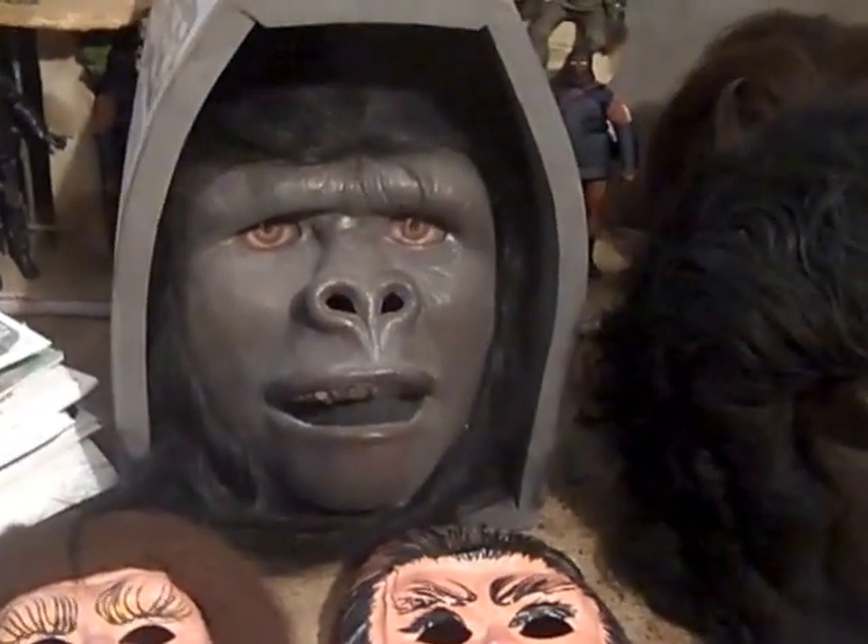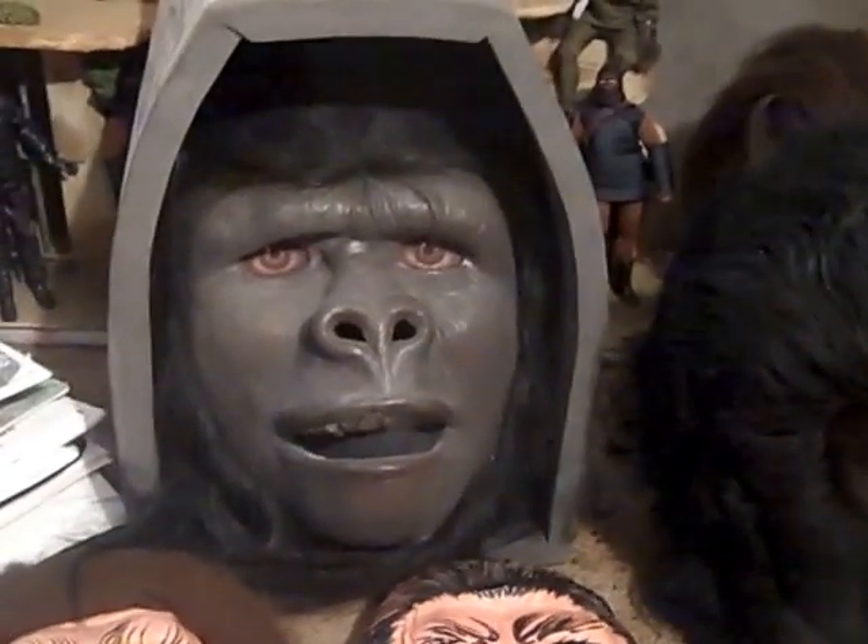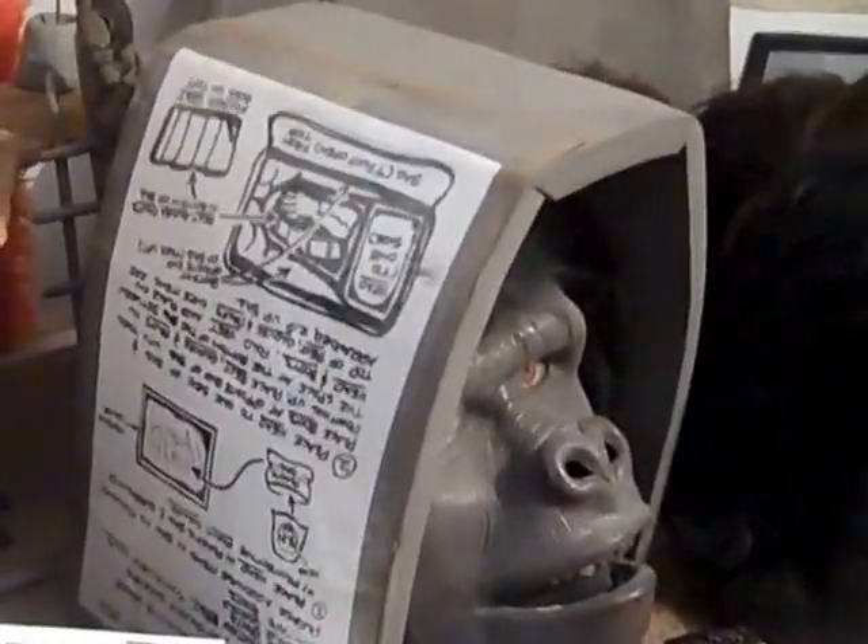If you see the John Chambers tribute, one of the actors was wearing this mask. It's a little oversized but it's really cool — a big elaborate case with instructions and everything that they had.